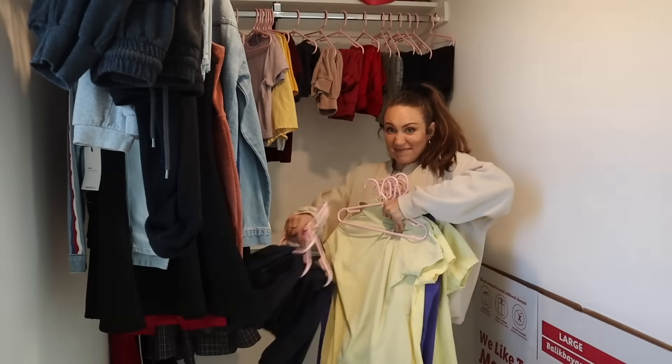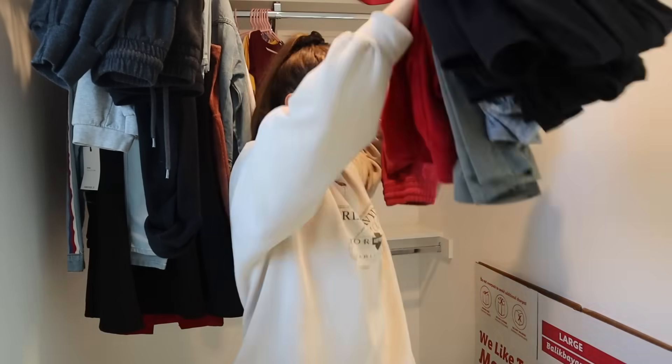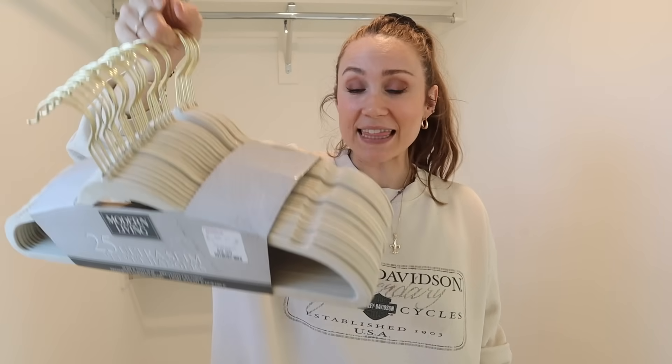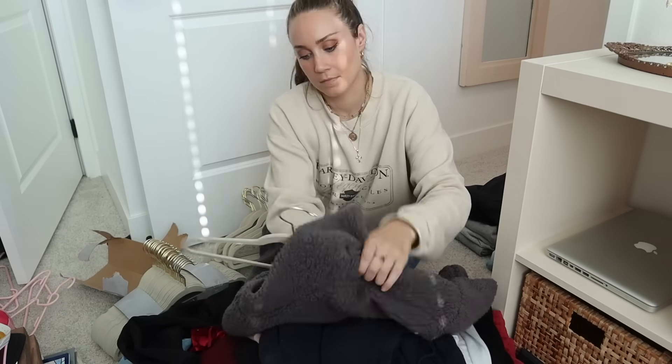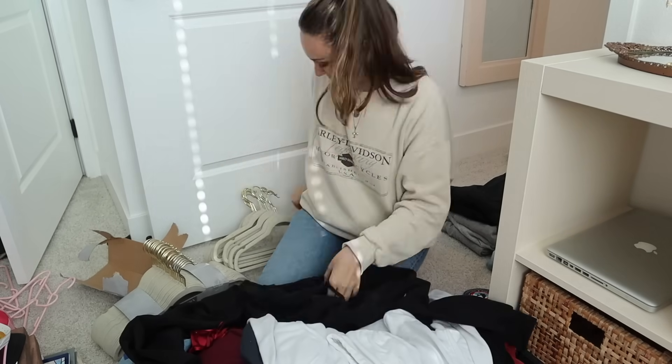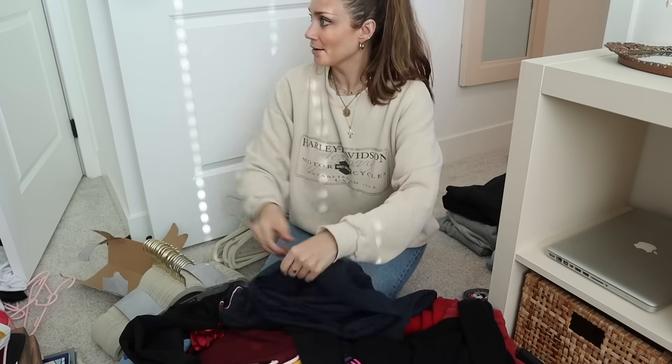I'm tasking the girls to go through their stuff, see what they want to donate, and get everything organized. We're getting rid of their baby hangers and replacing them with ultra slim velvet hangers — they're basically non-slip. I get them from HomeGoods, 25 for $9.99. The girls have really outgrown those smaller slick hangers. I use velvet hangers in my own closet — they're super compact and flat and keep your clothes hanging just right.